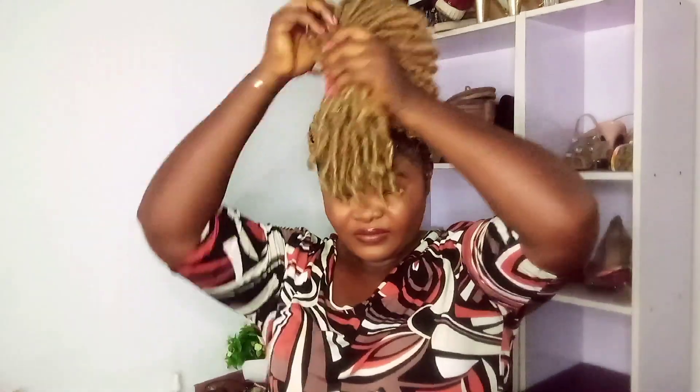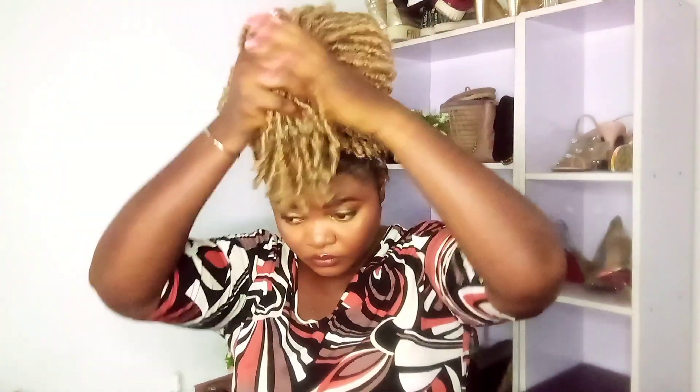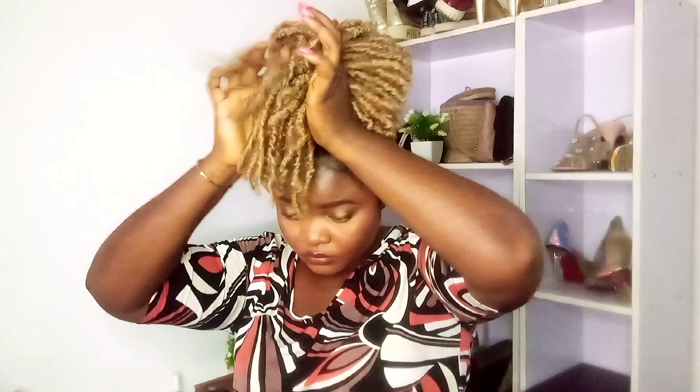For the second style, I'm going to be trying to create a messy bun slash kind of bang situation. You just have to tie a high ponytail first of all, and then we'll go from there. After that, you try to create a bun on top of your head while leaving some of the hair to hang on your face.